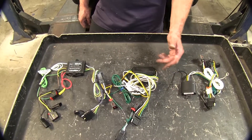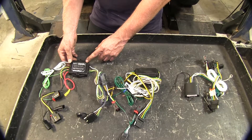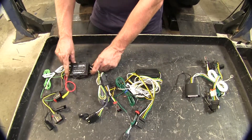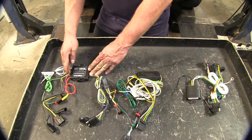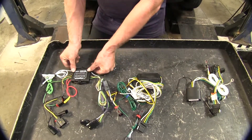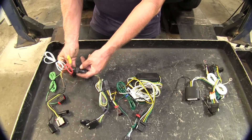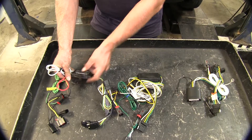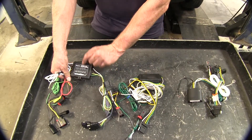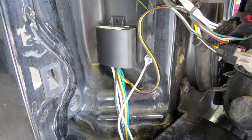Let's go ahead and cover some differences — they could be minor, but we'll take a look. Starting with the modules: the Hopkins is a large flat module, so you can hide it against some sheet metal behind the tail light or inside the vehicle. It's low profile and lends itself to hideaway places — you can run long self-tapping screws through it or use zip ties to hold it up. The Curt has the same flat profile but relies on adhesive to hold it in place, and the Tekonsha also comes with adhesive.